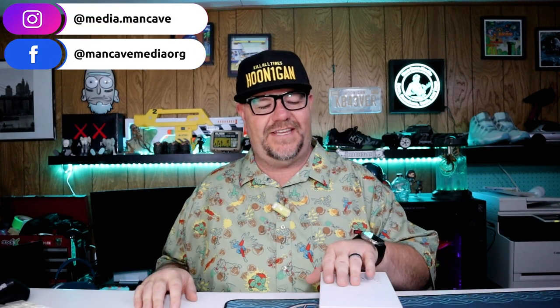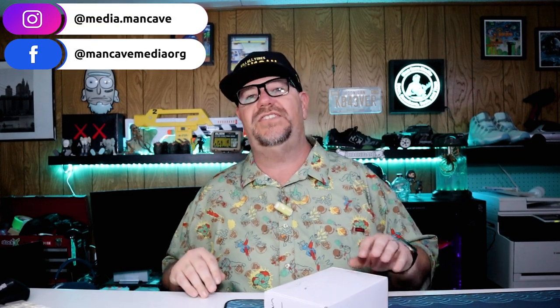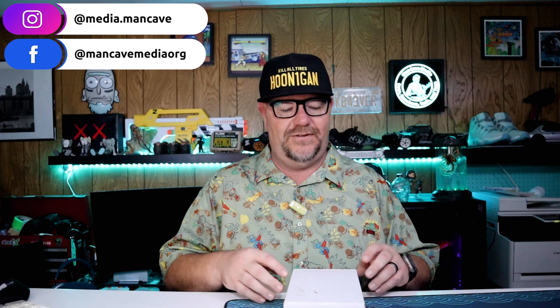Welcome to Man Cave Media. Tonight I am checking out a retro Switch game holder. This is going to be a quick video tonight. This is going to hit you in all the retro feels, especially if you're a Gen Xer like myself.